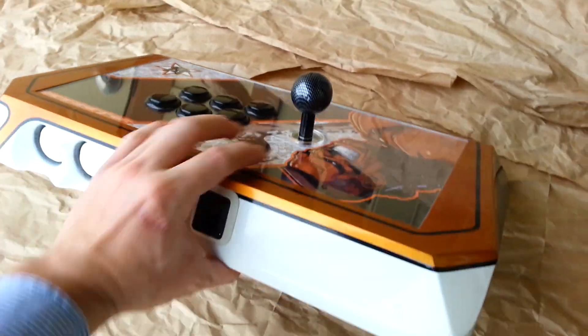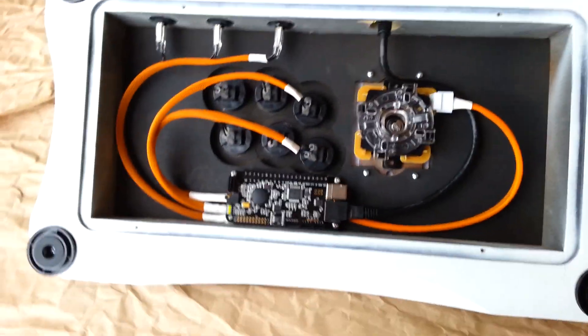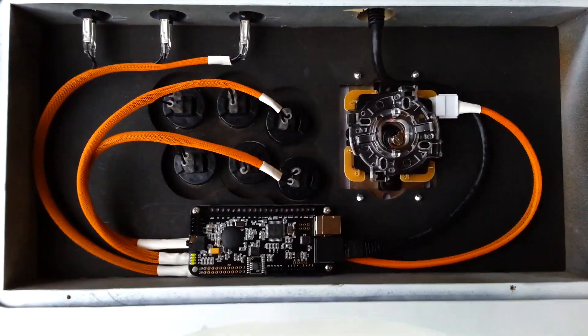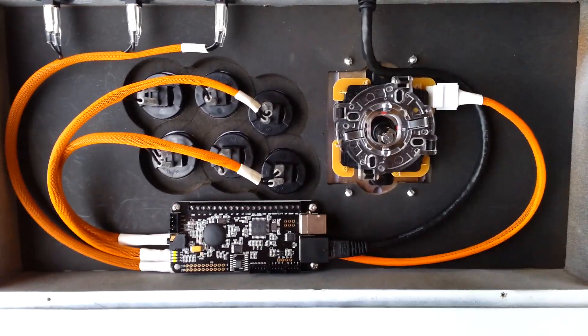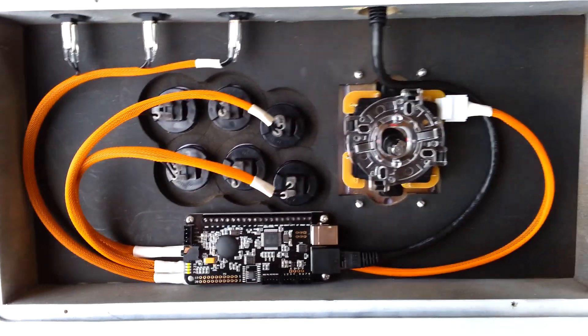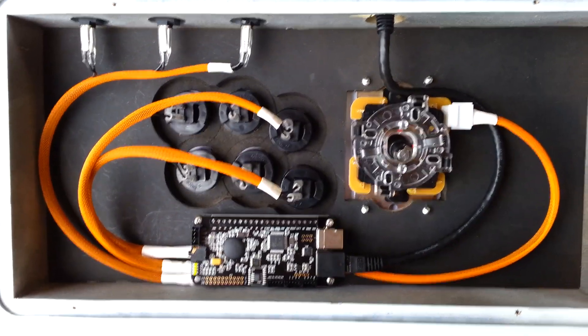Flip it over — it doesn't have the bottom on it but we have to ship this thing out. I just wanted to get a quick video so you guys could see what it looks like. Kept it nice and clean, and we'll put some black trim FoeHammer Plexi on it and it's good to go.